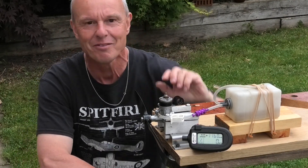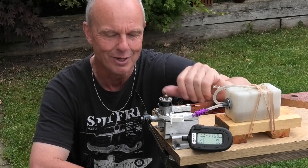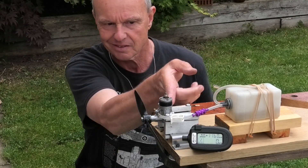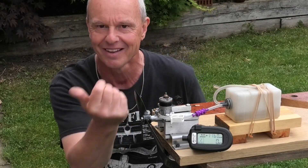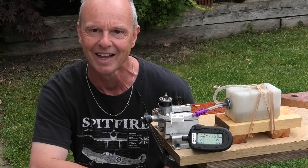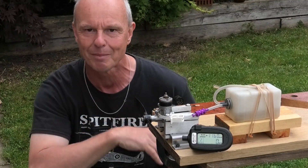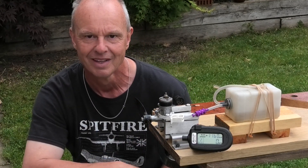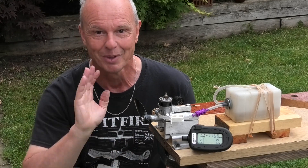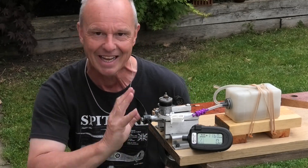That runs lovely! 11,000 RPM is a really good speed for that — I'm really pleased. It was a little bit tricky adjusting the needle because of the exhaust outlet on my fingers, but I'm really pleased with that and I can't wait to get it into a model. A 1960s engine running absolutely beautifully. It's starting to rain now, so time to pack up — but I hope you enjoyed that as much as I enjoyed actually getting the thing running.